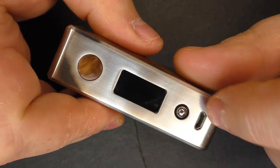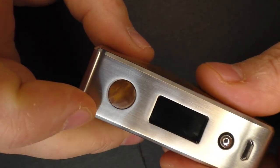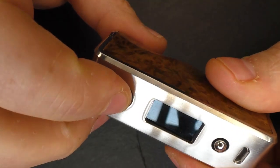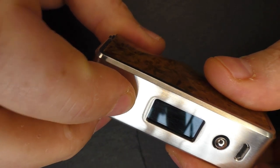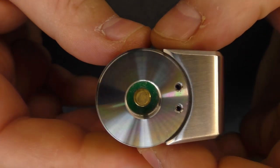It's a YiHi board in here — the 485, I believe. You've got the joystick down here, USB, and your firing button which is the same wood. It's nice and clicky, no issues with that at all.